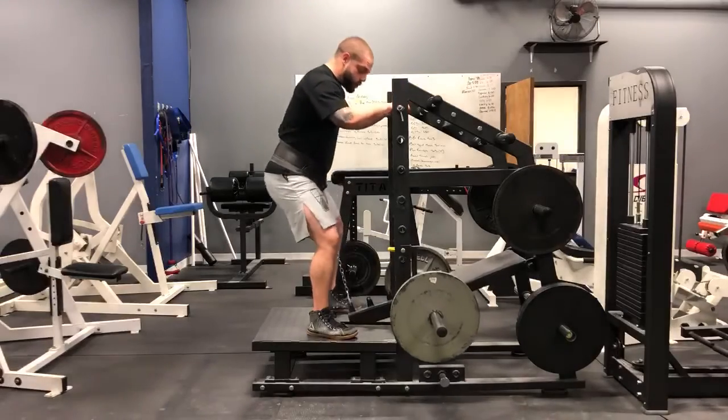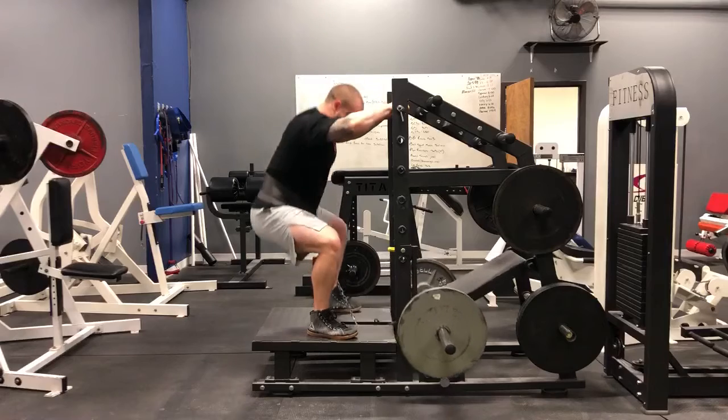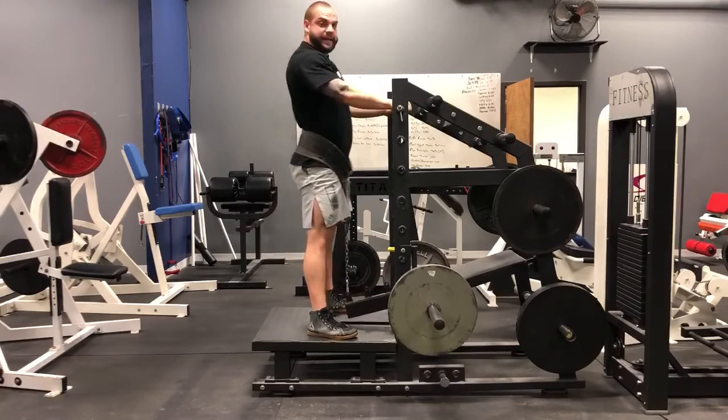So hands go here, you sit back, you drive the knees out, and we come right back up. And that's the belt squat.